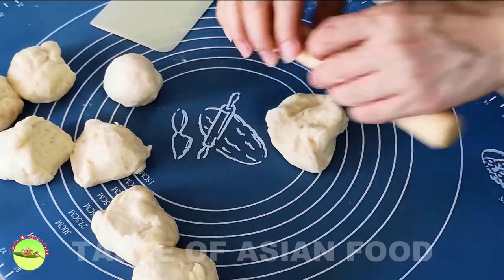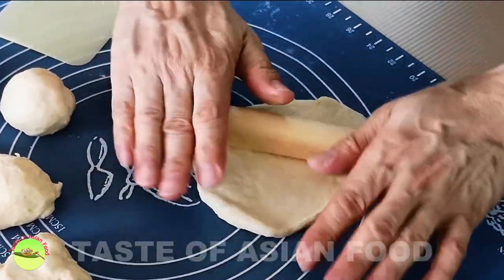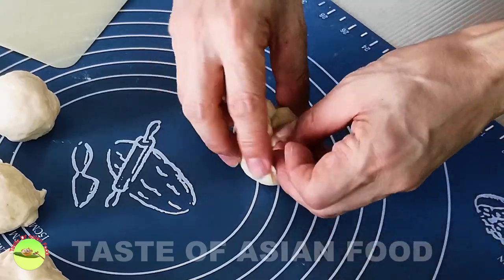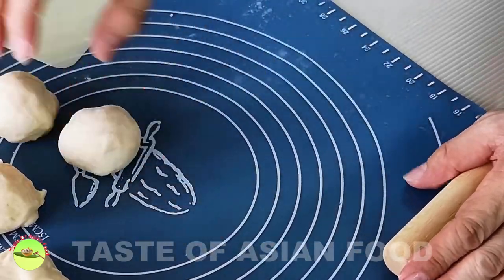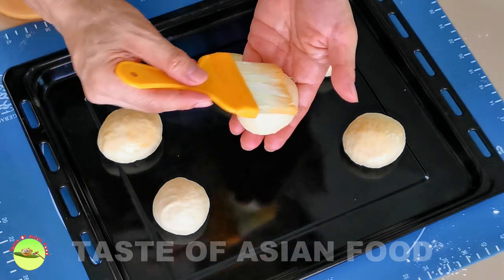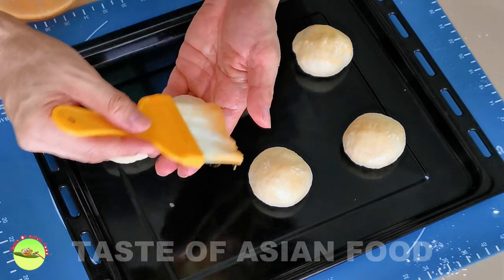Let each portion of the dough relax for a few minutes, then roll it out to become a circle. Fold the sides to the center and then overturn it. Place it underneath your palm until it takes the shape of a small ball. Apply some beaten egg on the top portion of each dough, so that the topping will stick on it and will not fall off after baking.